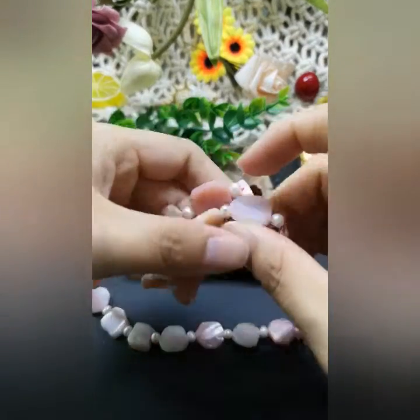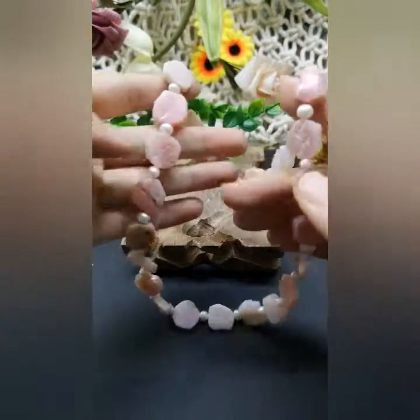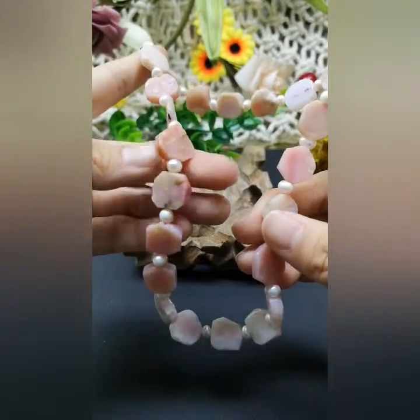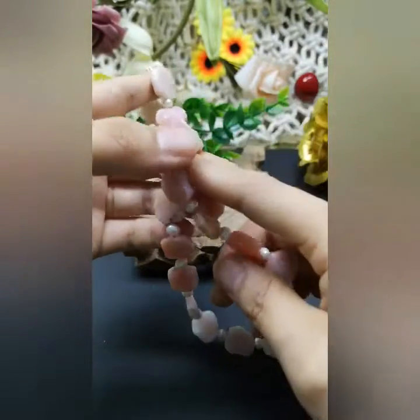This kind of stone can really help you to build a very good imagination and creativity.